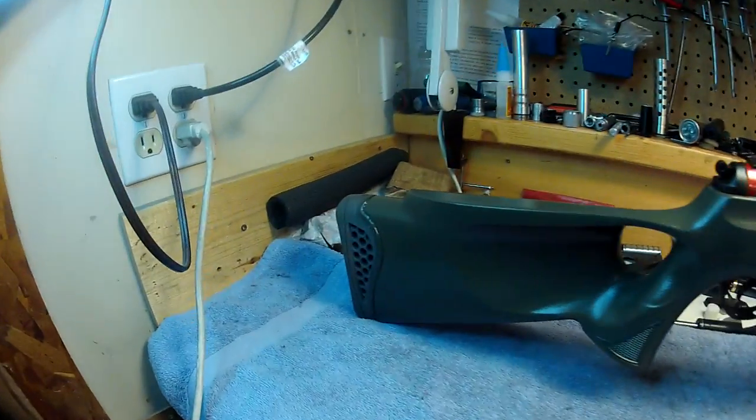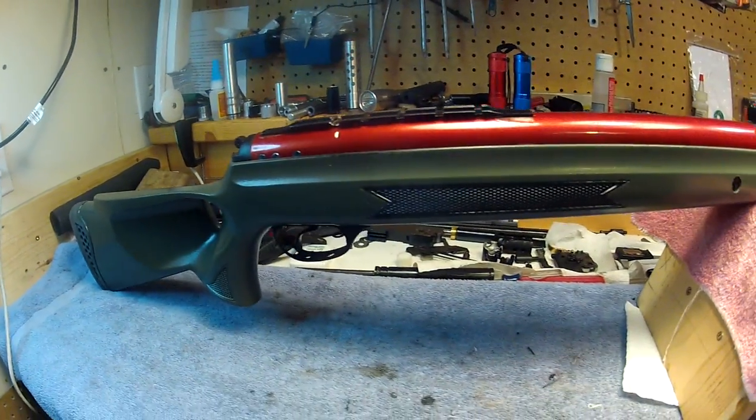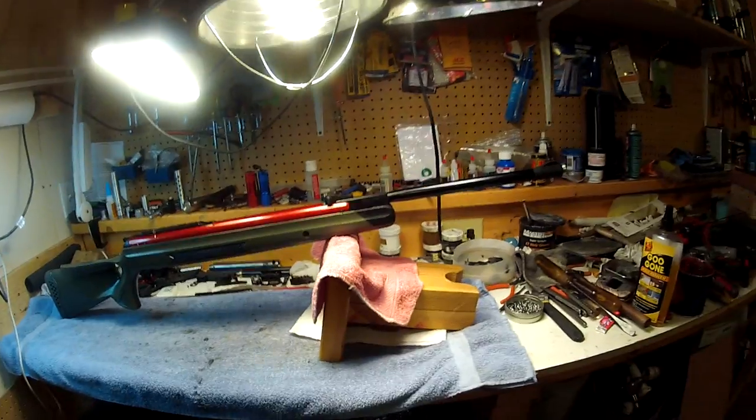Anyway, I hope it comes out and shows up on the camera. I like it. Take care.